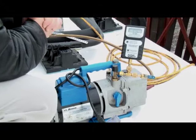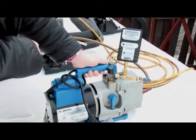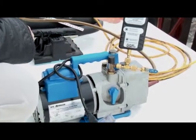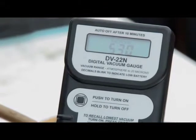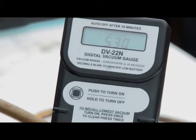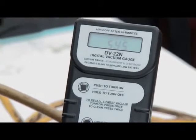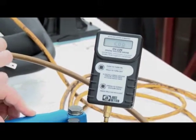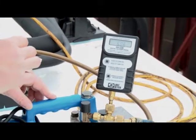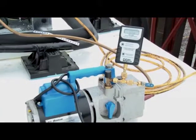We have passed the pressure test — it held fine. Now we've got the system on a vacuum pump. You'll need to let the vacuum pump run until the micron gauge gets down to and stabilizes at 500 or below. Typically between 300 and 500 microns, you would have a good clean system with no moisture and very minimal contaminants. This is very important with the installation of these systems.